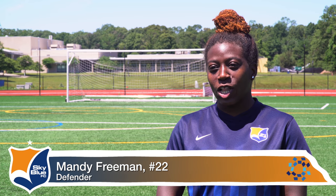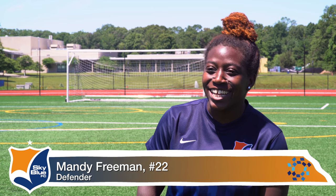My typical training day is waking up early, roughly around seven o'clock, making sure I get some water before and then a good breakfast. I like to have some oatmeal beforehand, then hit the road. It's a long drive, so I make sure I get some good music playing. I show up to practice, get treatment, do everything we have to do in practice, and then afterwards make sure I get a good cool down so I'm prepared for the next day.